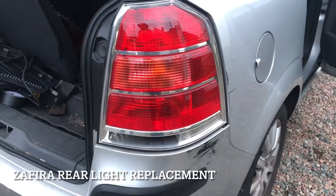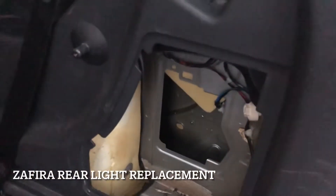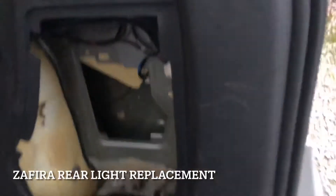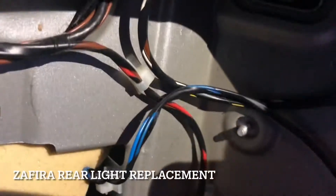To replace it, there's a cover here — open that up. There are two screws you need to remove: one here, and a similar one on the top here.